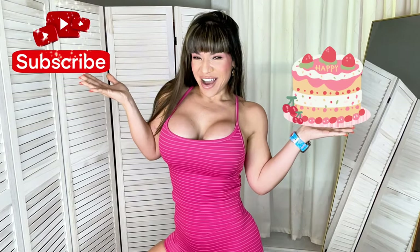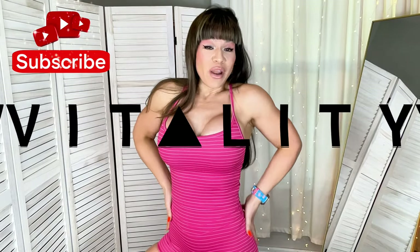Strawberry Shortcake all the way! Vitality came up with the most beautiful collection full of pinks, pastels, and some that are a little bit louder — and we are here for it. Grab a snack and let's enjoy!